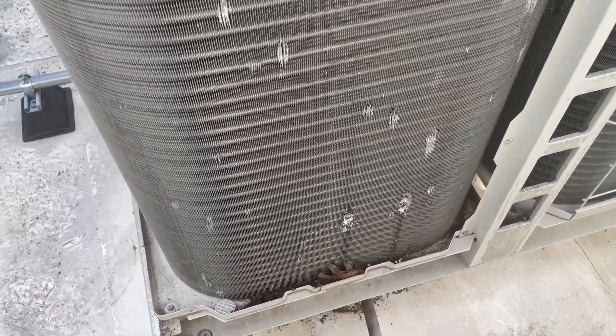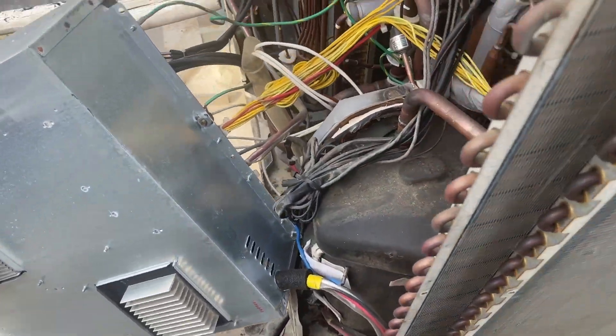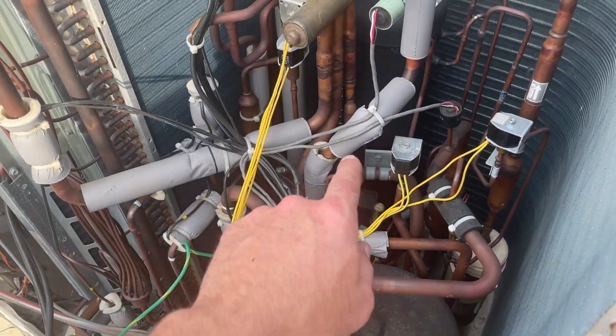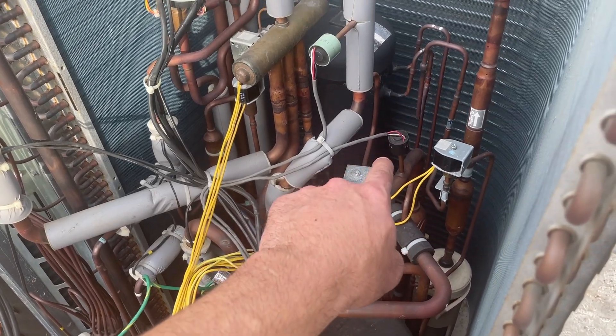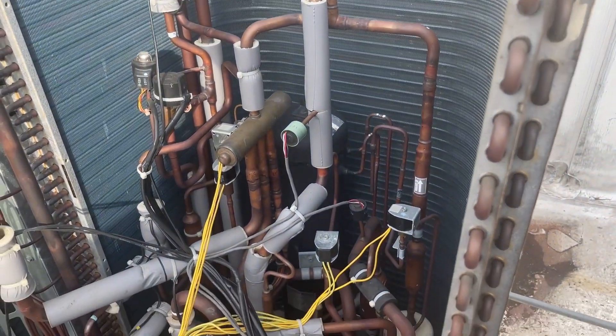Now we just did some preliminary investigation, also trying to mark the spot while we could see it. But it's back — I think it's on this side, on that row.